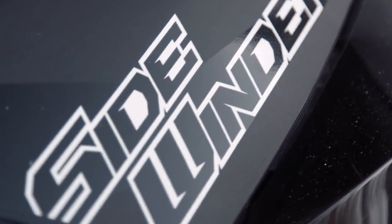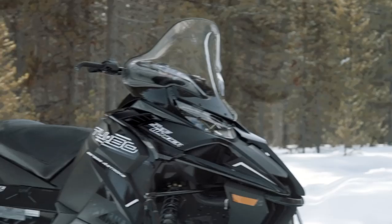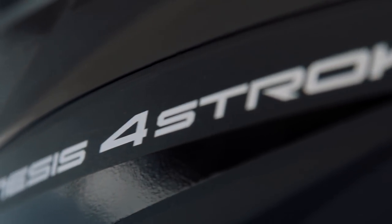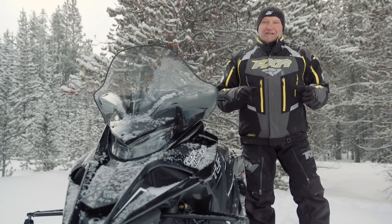For once in a long while, we're not going to play to our tattooed, ear-pierced, camo baggy pants, shovel and probe carrying viewers. The 146-inch sled we're reviewing is specifically targeted to provide the ultimate in on-trail, big-mile, fully loaded touring comfort and performance. The sled? The all-new Yamaha Sidewinder STX DX 146.